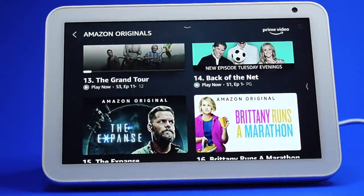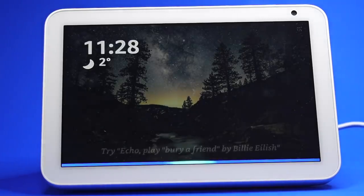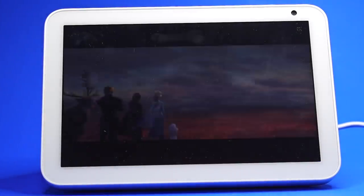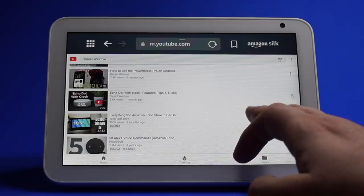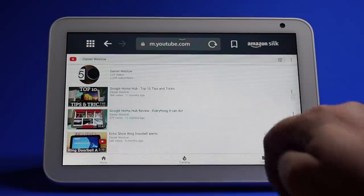You might also want to ask to see a trailer — for example, 'Play the trailer for Frozen 2.' The assistant will open YouTube to show the trailer, although it's not a great experience, but it does work.